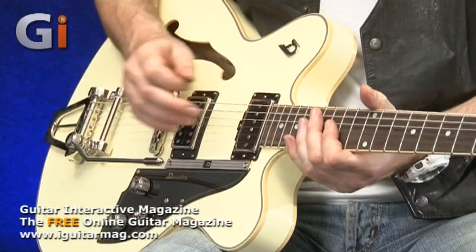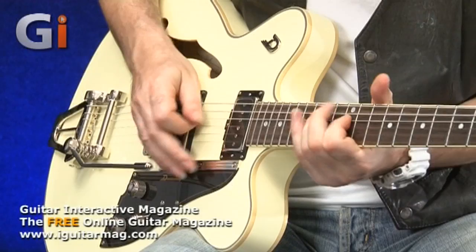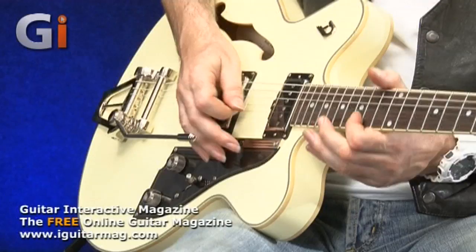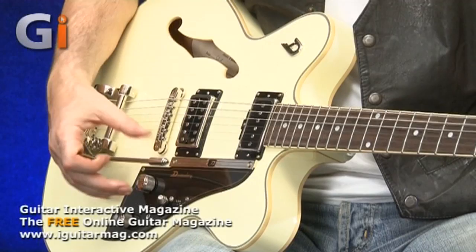It's a standard volume and tone. So if I'm playing on the treble pickup, you can turn the tone all the way down. And what does that sound like on the neck — tone all the way down? So it works well, and they've got a lovely feel to the pots. Very smooth but it feels very, very well made.